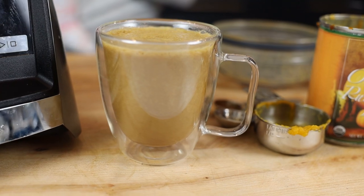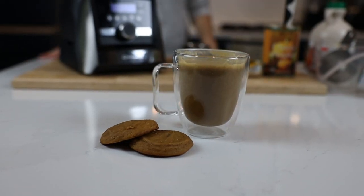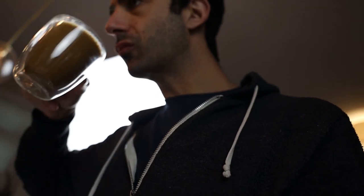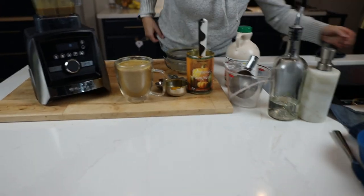Pour it and enjoy with those cookies we made, or that cake or pie you made before. For a pumpkin spice latte, it's really good. That's really good. Where are those cookies we made yesterday?